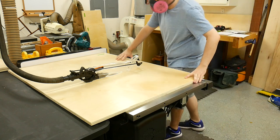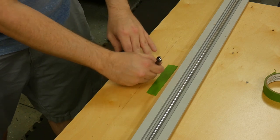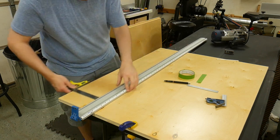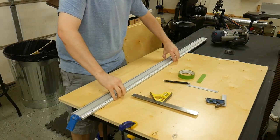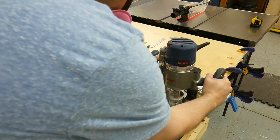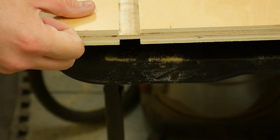With the side panels and the center divider cut to size, I changed gears and routed the grooves for the bottom shelves. To make the grooves, I'm using my plunge router with a 23/32-inch router bit specifically made for plywood. I clamped the edge guide in place and set my combination square to the distance from the edge so that I can quickly set the edge guide on the other panels and make sure it's going to be in the same exact location. This is especially important for the center divider because it will be getting a groove on both faces.